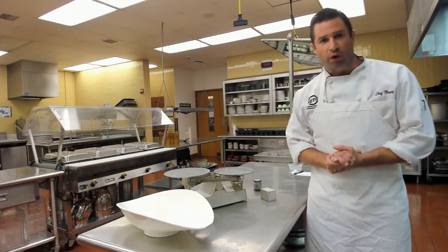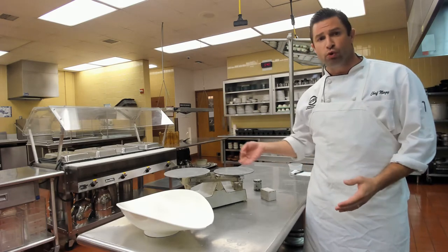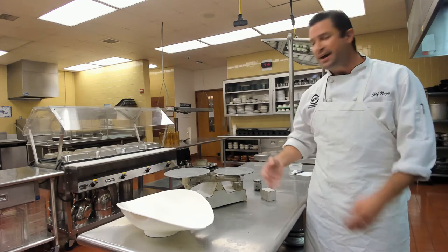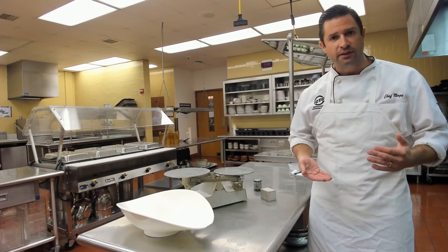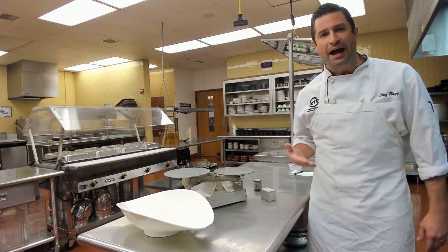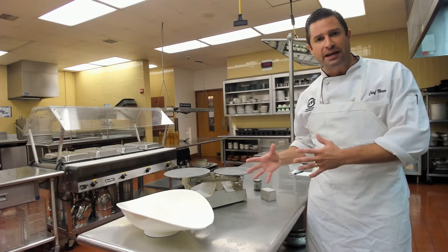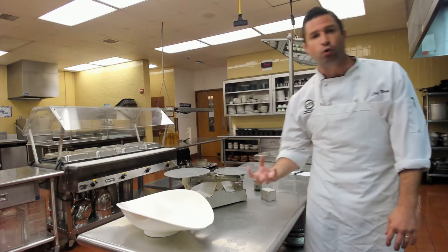If a recipe calls for 8 ounces of flour, we don't use a 1-cup measuring utensil, because that doesn't give us a weight — it gives us a mass. Yes, 8 ounces is one liquid measuring cup, but it's not the same as 8 ounces of flour. We need to find the actual physical weight.